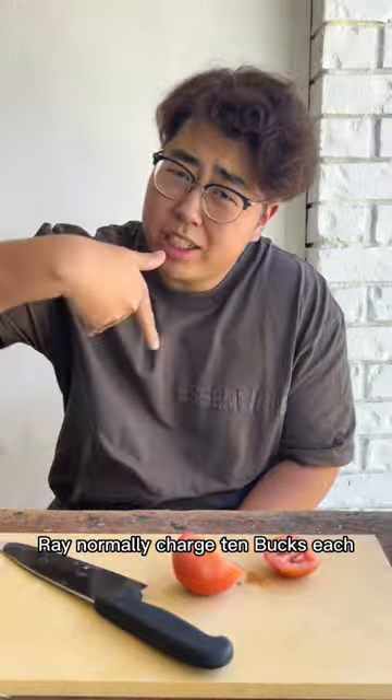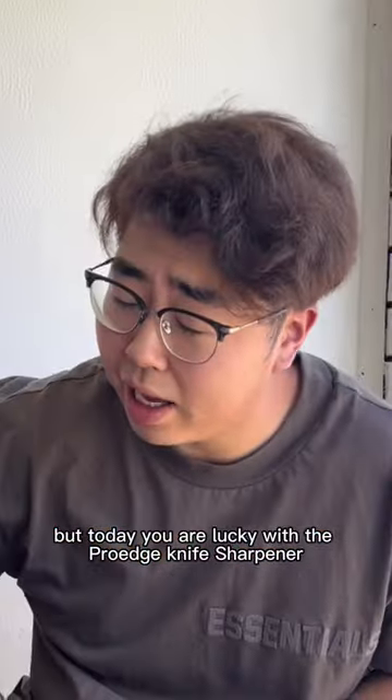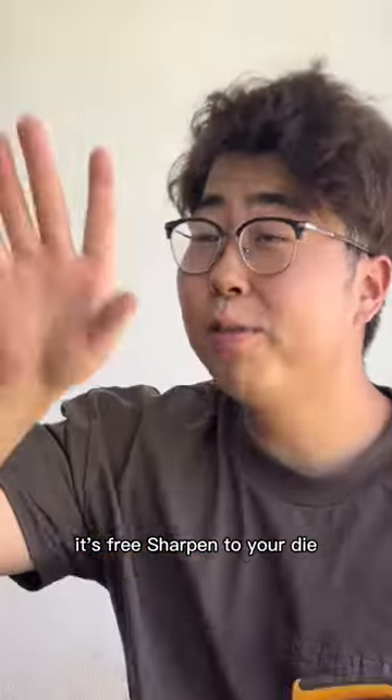How much do you charge to sharpen this? You only charge 10 bucks each, but today you are lucky. This is the Pro Edge Night Sharpener. It's free.